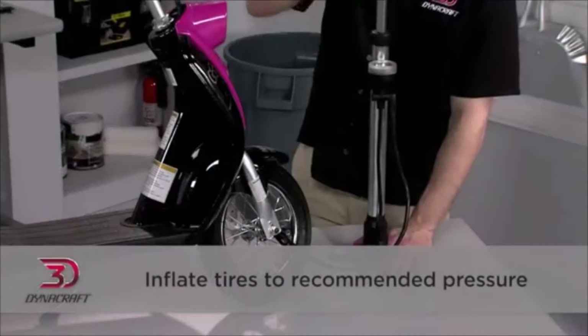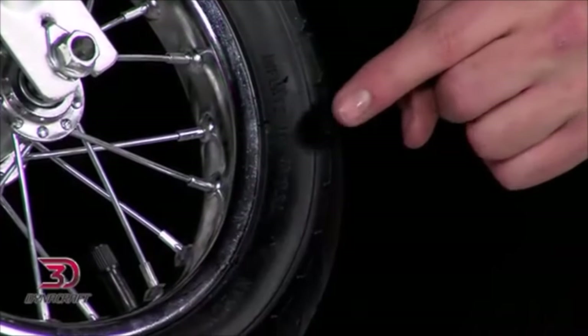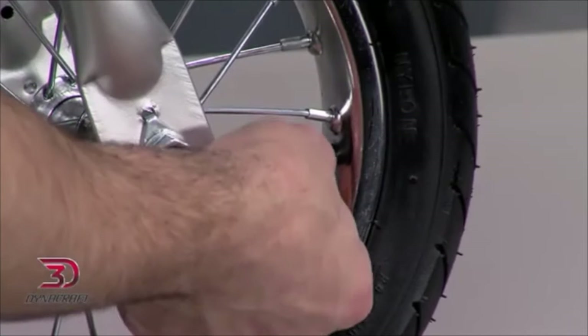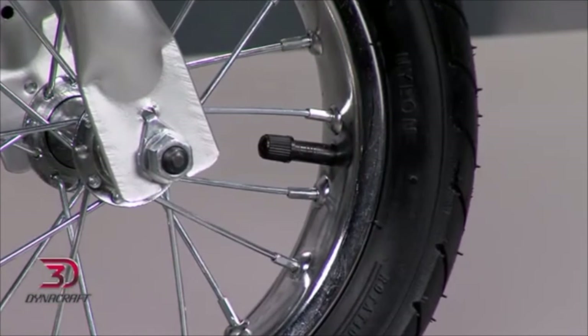Using your pump, inflate the tires to the recommended pressure that's printed on the sidewall. Never go over the maximum pressure. It's a good idea to check the tires before every ride.